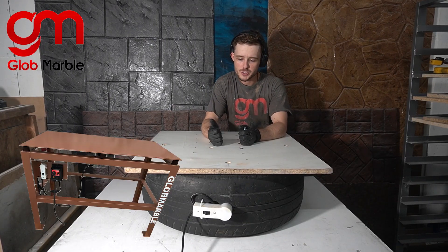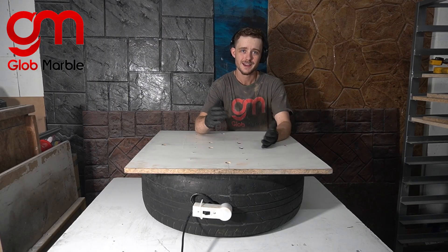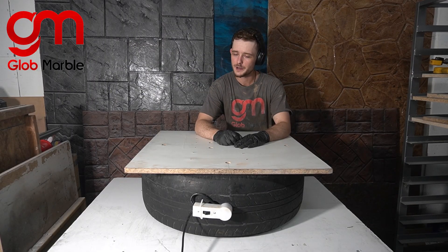Vibration tables are used to make concrete more workable while you're putting it into the mold and to get rid of bubbles. We do sell industrial grade vibration tables for large-scale productions, but they might be a little bit too expensive for people just starting off in this industry. Today I'm going to show you how to make a very cheap vibration table that isn't exactly professional grade, but it's better than sitting here and shaking it by hand.